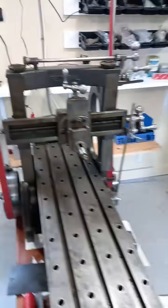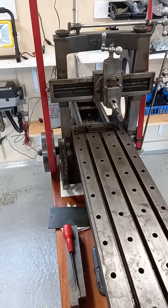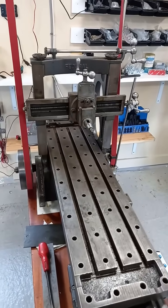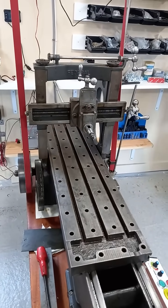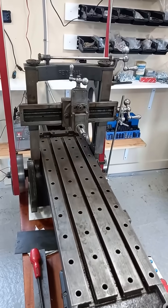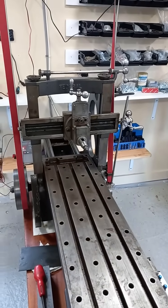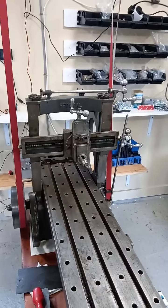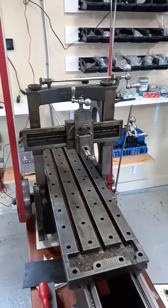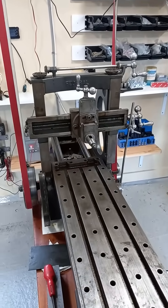Well, this machine is ready for doing some work now, so I need to sort out work holding systems and I need to sort out a piece of scrap bar metal so we can clamp it to the table and do some test cuts on it. Interesting on this machine — there's no dials or anything like that, so you don't know how far you're actually feeding. What I probably need to do is put a dial indicator on to tell me how far I'm going. That's something for the future.